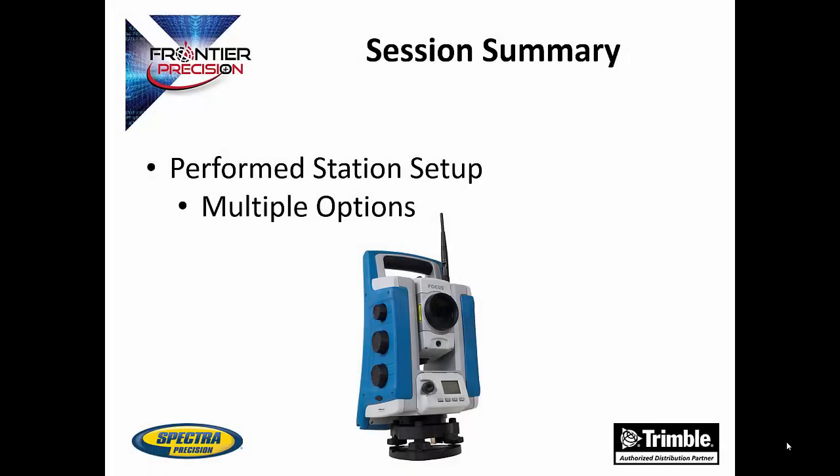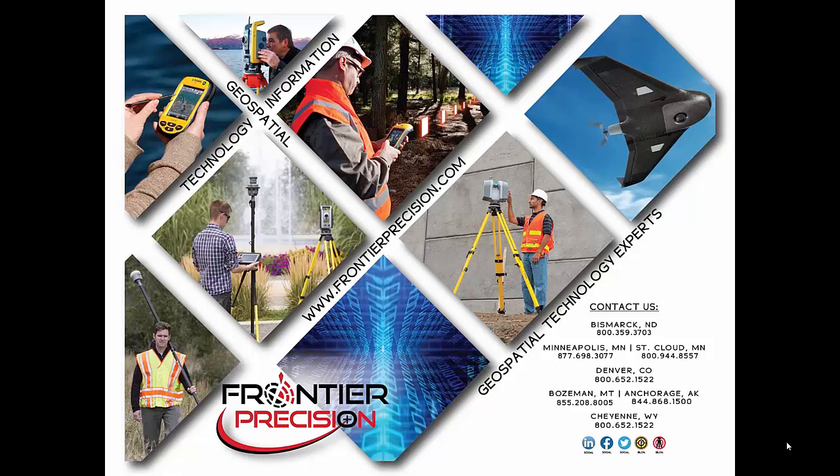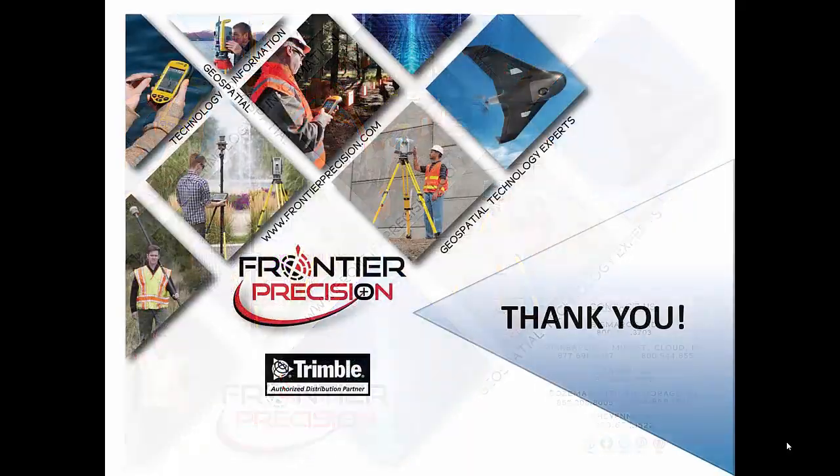That concludes our Tech Talk on performing a station setup in SurveyPro. We went over how to do the setup and the multiple options within the station setup. I hope you found this beneficial and will join us again in the future for more Tech Talks. Feel free to check out our other videos as well. Thank you.